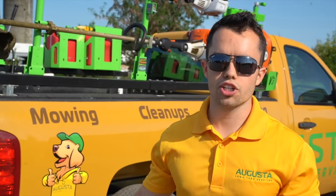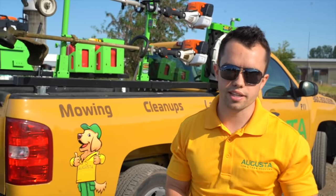Hey everyone, it's Mike Andes from landscapebusinesscourse.com. I'm here at the Augusta Lawn Care shop today, and I wanted to show you around our trailerless setup.